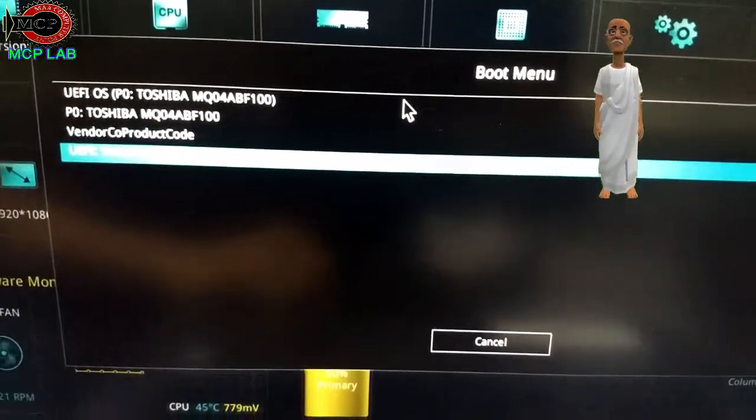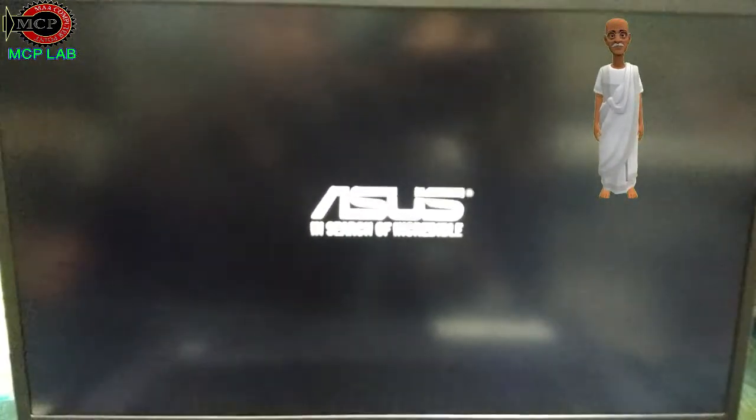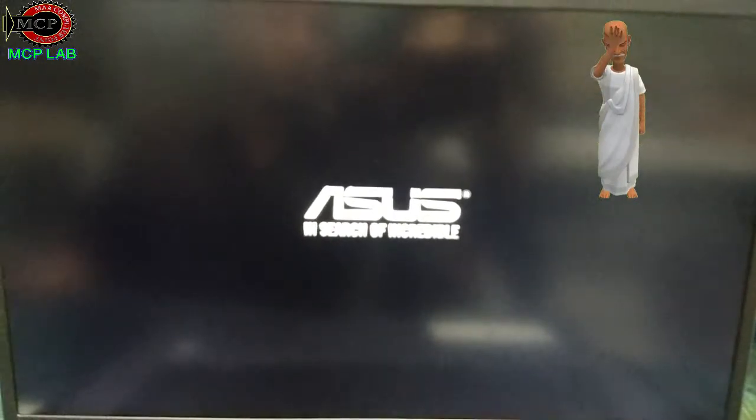I am going to select the UUI. After selecting the UUI, we will automatically start the UUI.